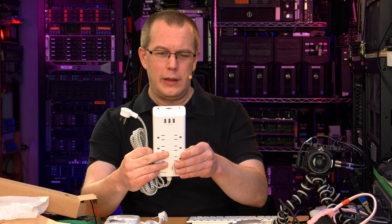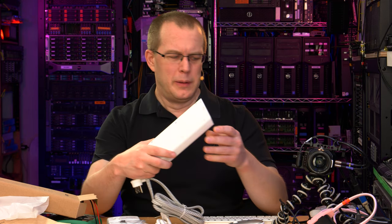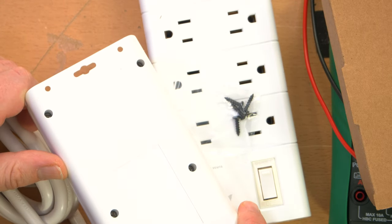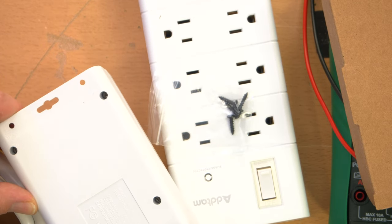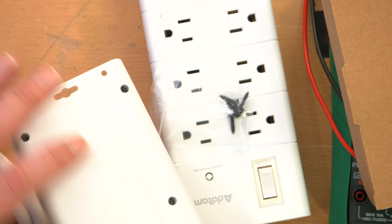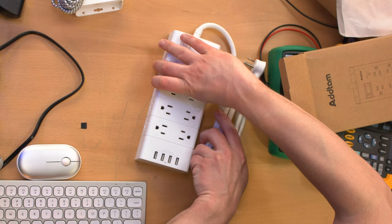It does use triangle drive screws, which I do have drivers for. They're kind of deeply inset, so I'm not sure if I have thin, longish triangle drive bits. Before opening it, I want to test the USB ports, so let's test the USB ports on the big guy first.